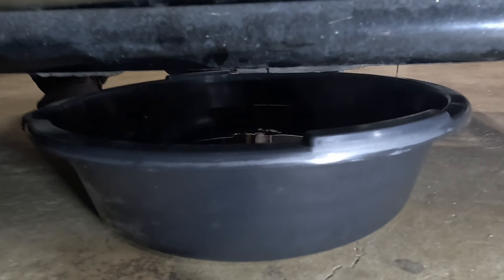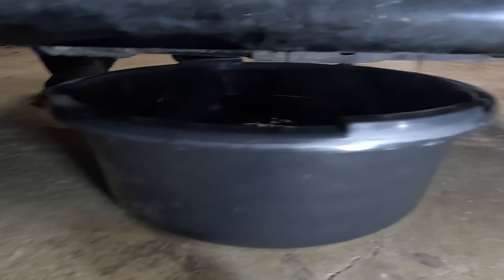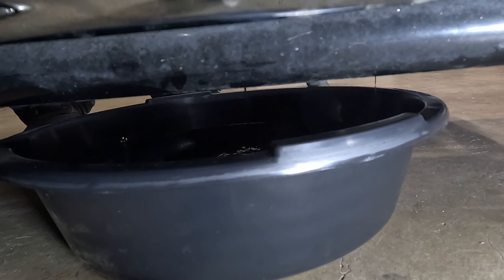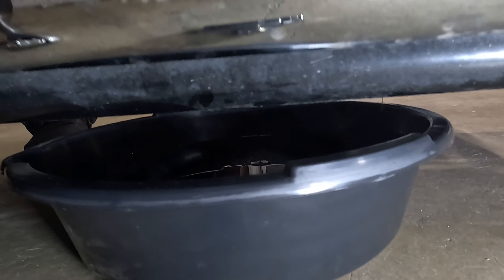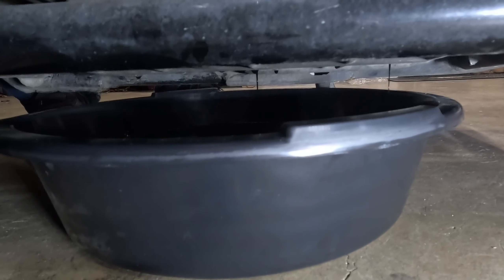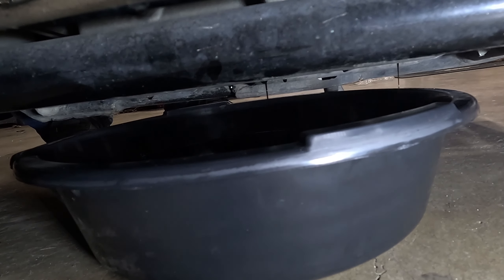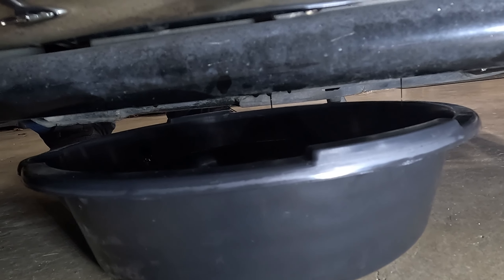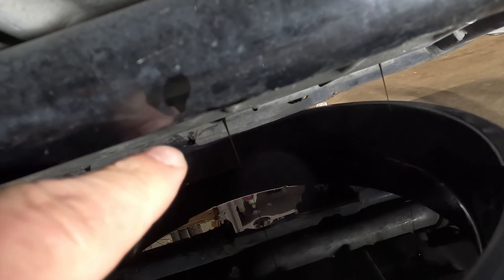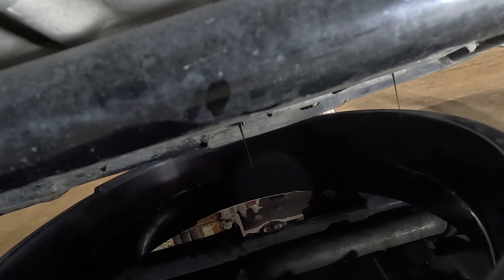It stopped dripping on the kickstand. I've got the owner of the bike holding the bike up — there's a little more oil in there. Hold it a little more upright, there we go. Hold it like that for a few minutes to get the rest of the oil drained out. You can see there's a little bit of oil still in there. We'll do this a couple of times to try to get as much oil out of it, and then we'll move on.